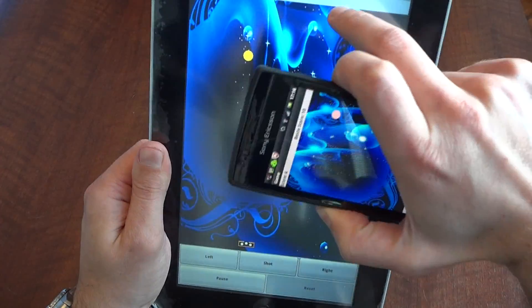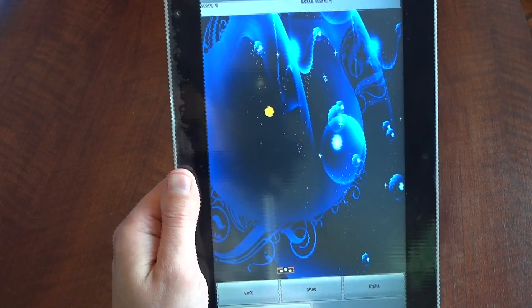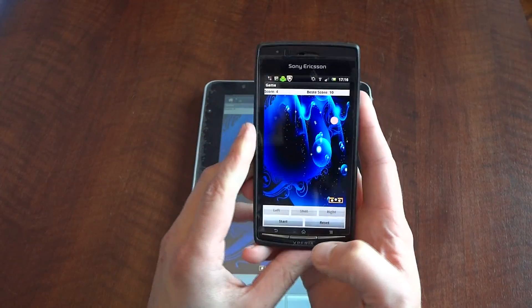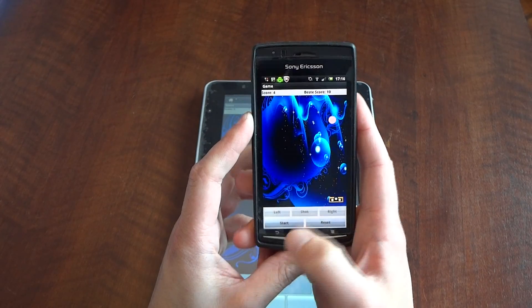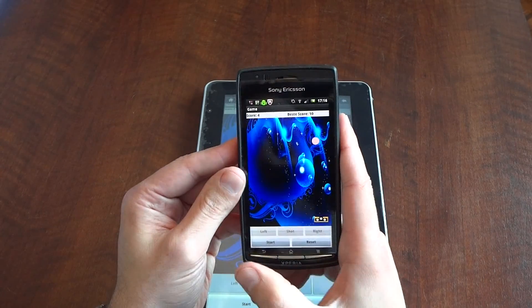Here on the tablet you can see the best score is 4, and the balls come down a little bit slower, but it's precisely the same game. It's just a little game I made for myself — I made it on the computer and downloaded it to my phone.